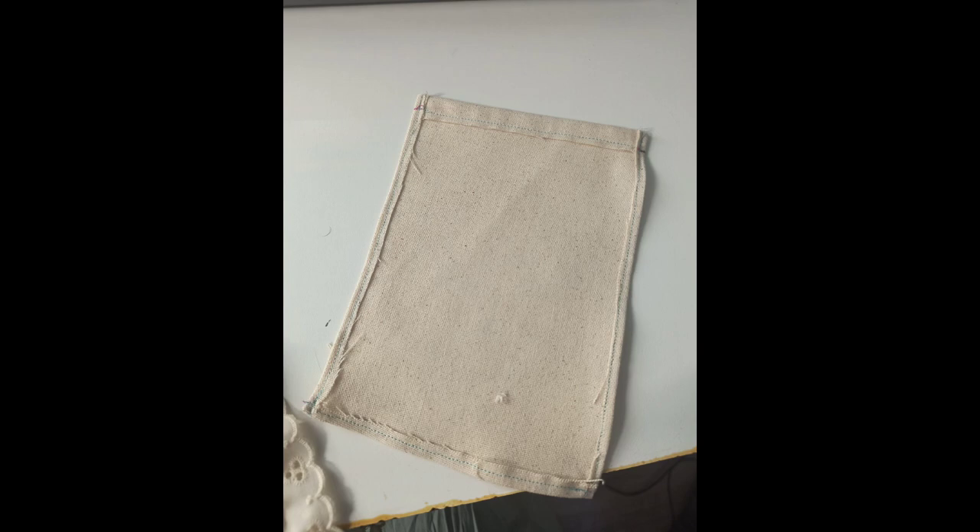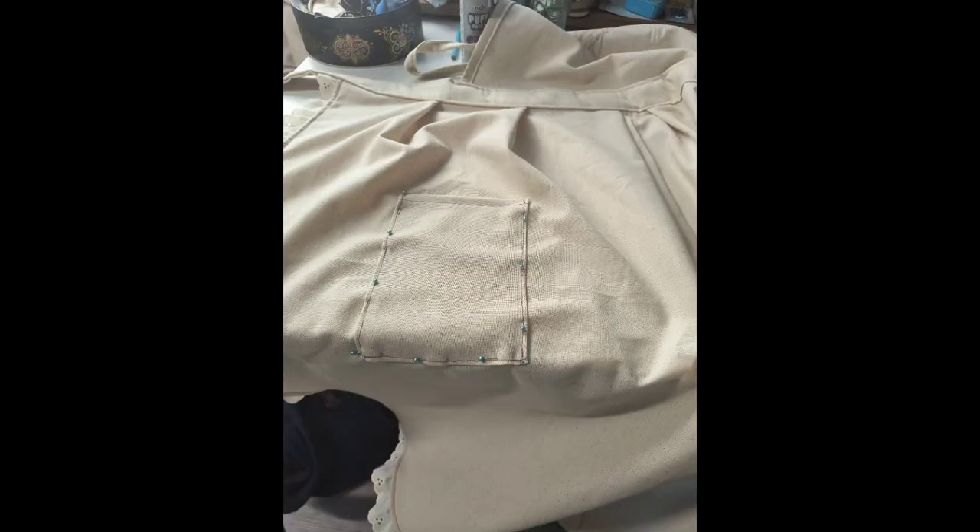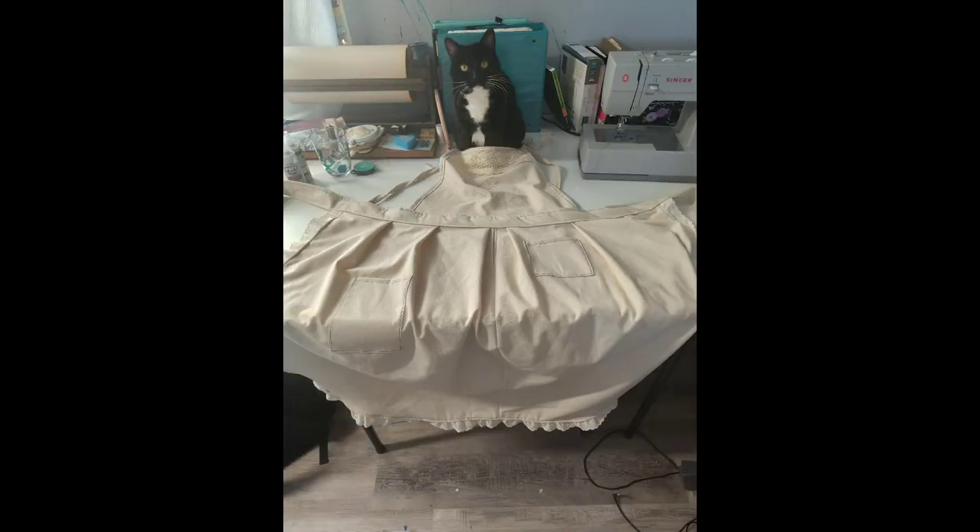I also cut squares or rectangles — not necessarily perfect — and made sure the edges wouldn't be raw when showing, then pinned them in place and sewed them down.